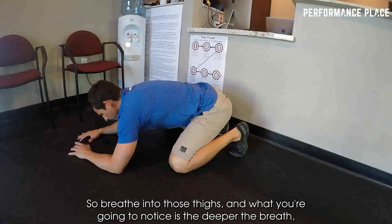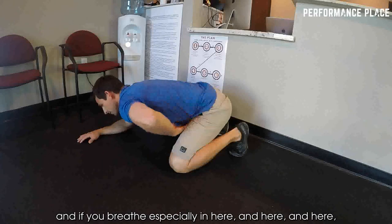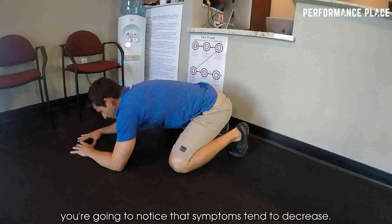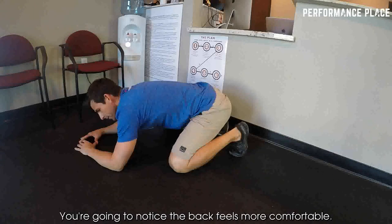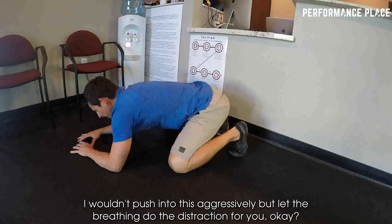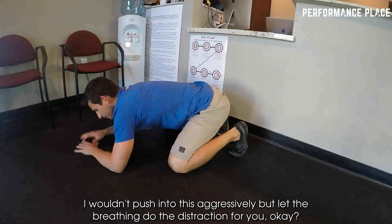What you're going to notice is the deeper the breath, especially breathing into here and here and here and trying to expand this thing like a big balloon, you're going to notice that symptoms tend to decrease. You're going to notice the back feels more comfortable. I wouldn't push into this aggressively, but let the breathing do the distraction for you.